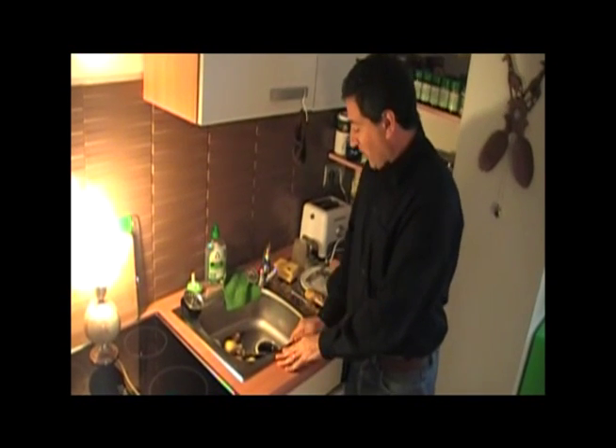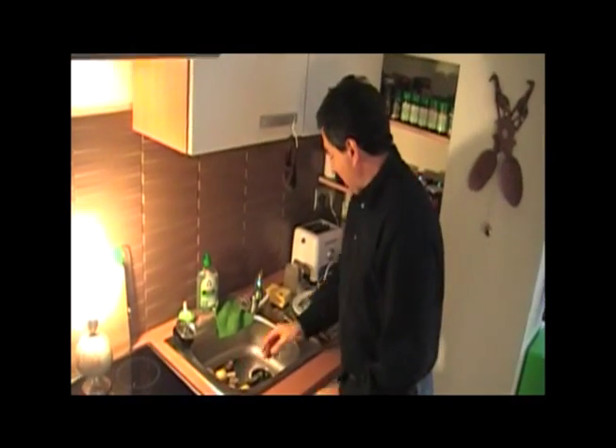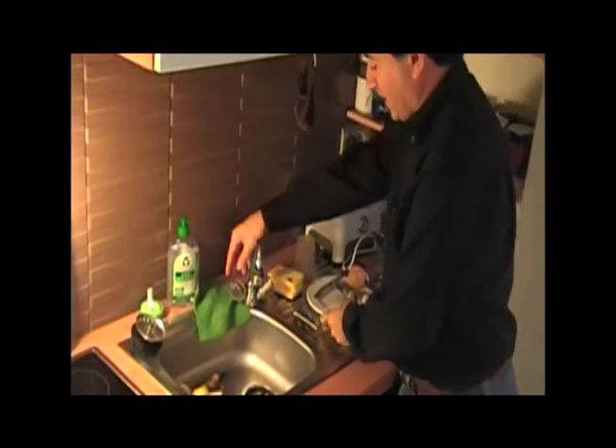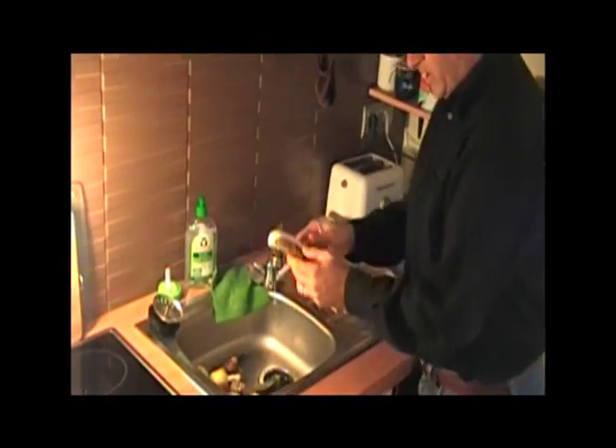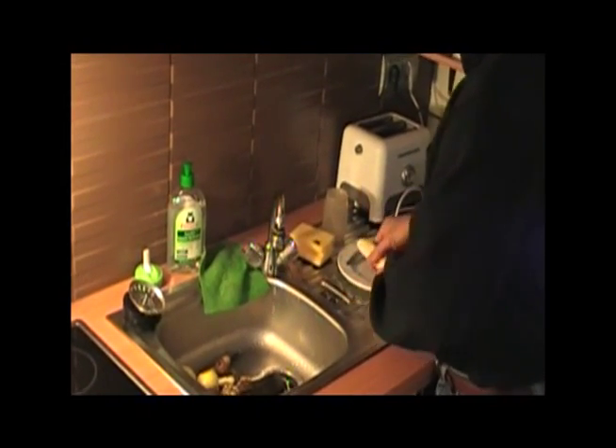We've just installed the Insinkerator Evolution 200, which grinds everything, including avocado pits, and it makes life very simple. As we're making our food, for example, we can take our banana peels and simply throw them in the sink.